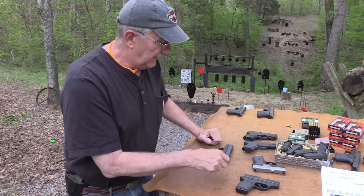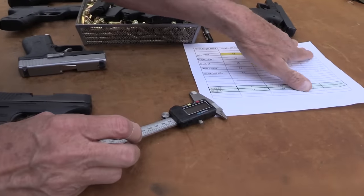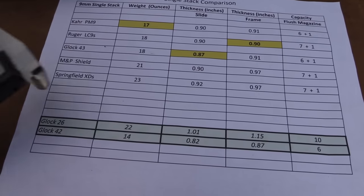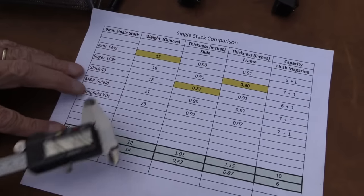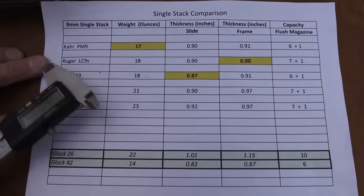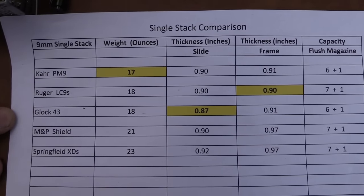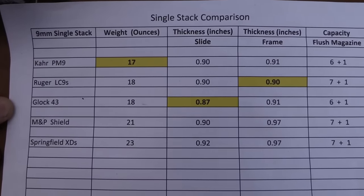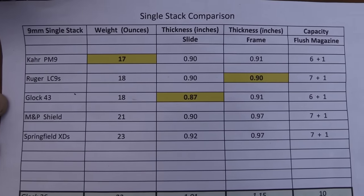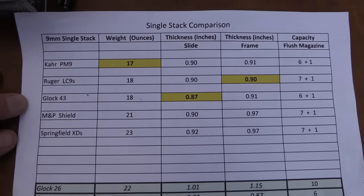I'll show you briefly my measurements — I got a new caliper, and measurements are important on these pocket guns. I weighed them very carefully but rounded up. The first three — the Kahr, the Ruger LC9, and the Glock 43 — are about the same weight. Kahr is just an ounce less. They all came out like 17 and a half ounces or so.